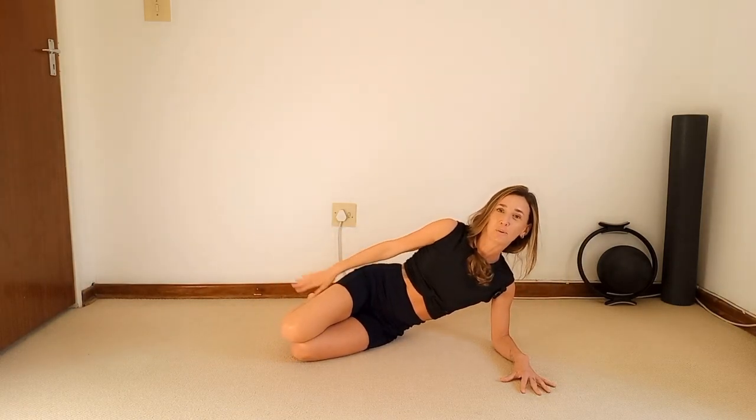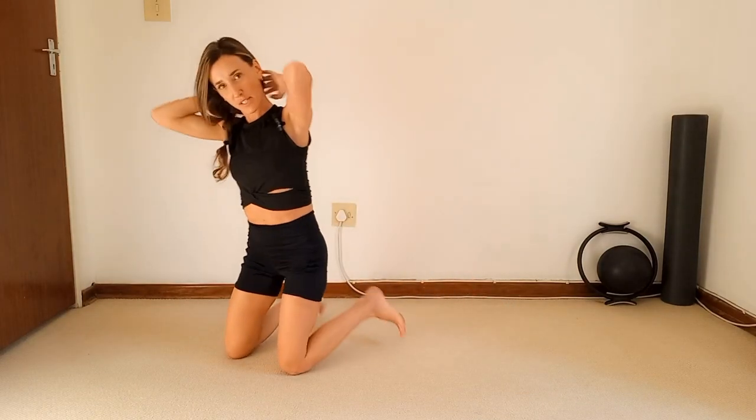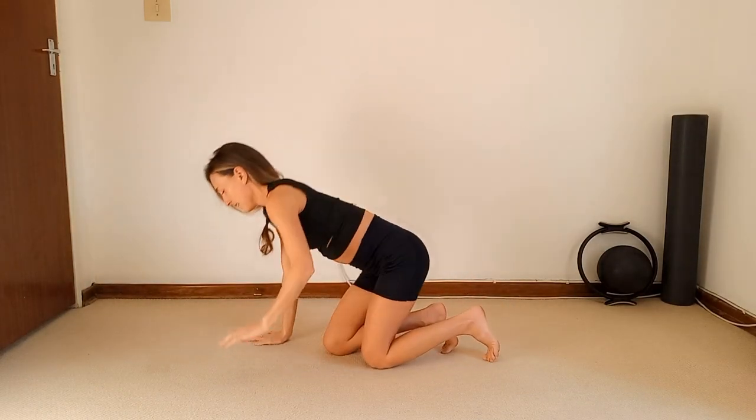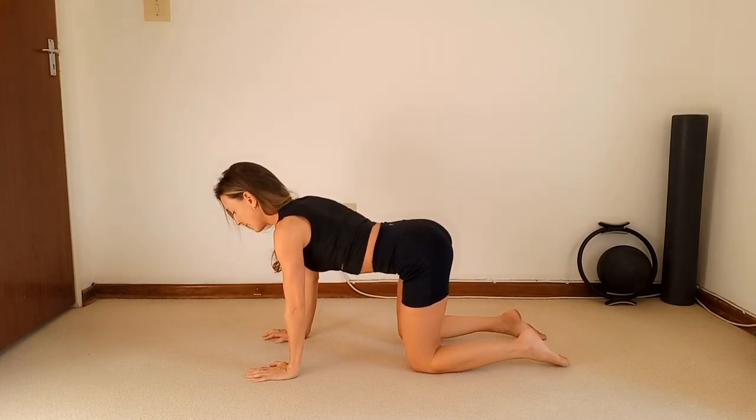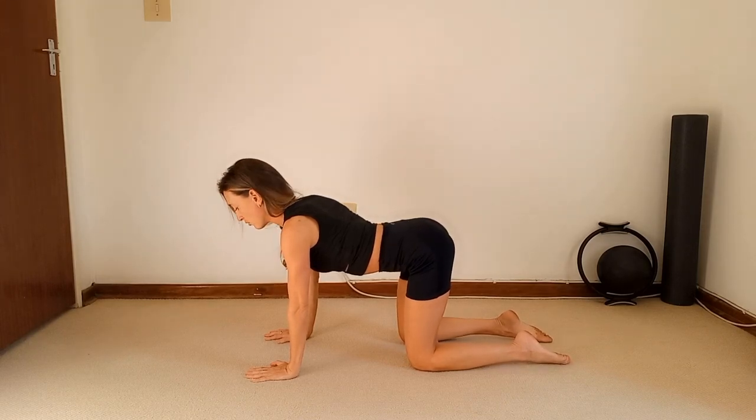Gently return back to center. Well done, guys. Let's change the position and come on to your hands and knees, getting into a nice squared-off position.